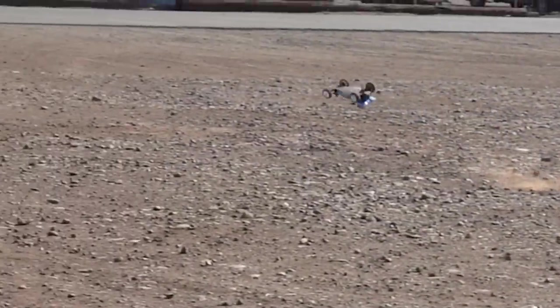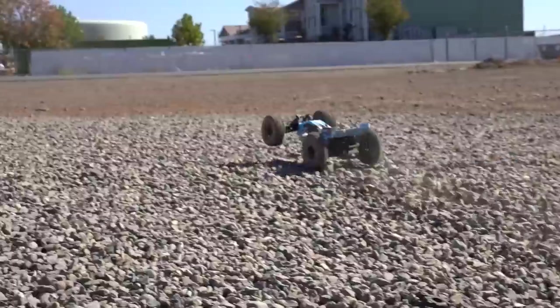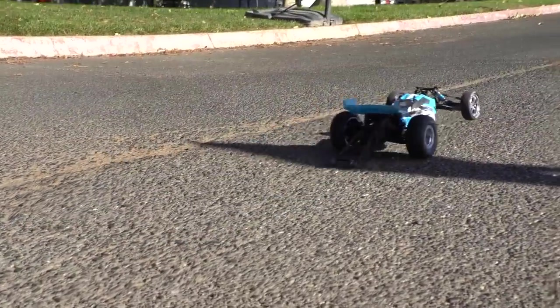So is it a race car or a basher? The RB10 may look like a regular buggy on the surface, but something tells me that's just the beginning. So what can you do with the RB10? Let's find out.